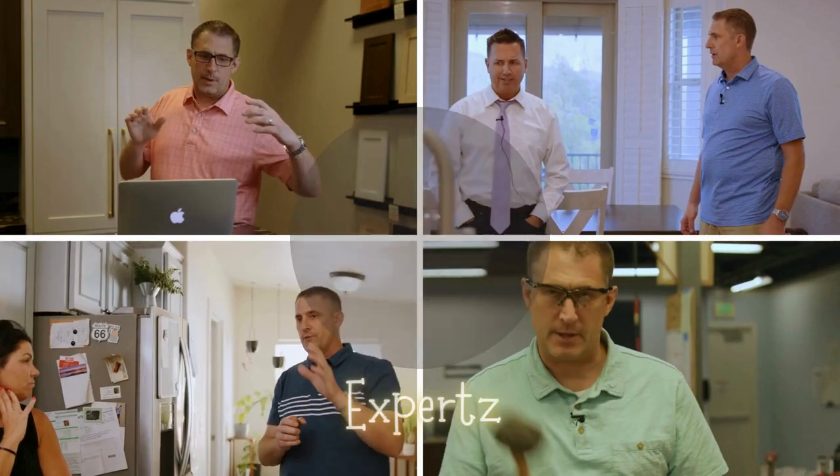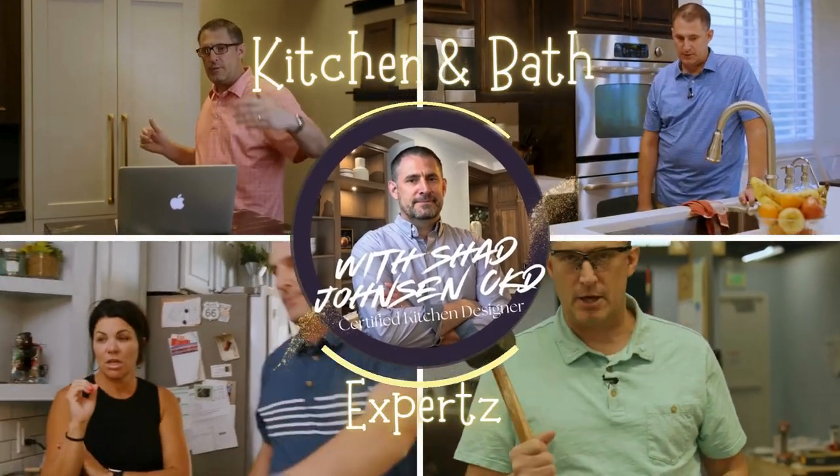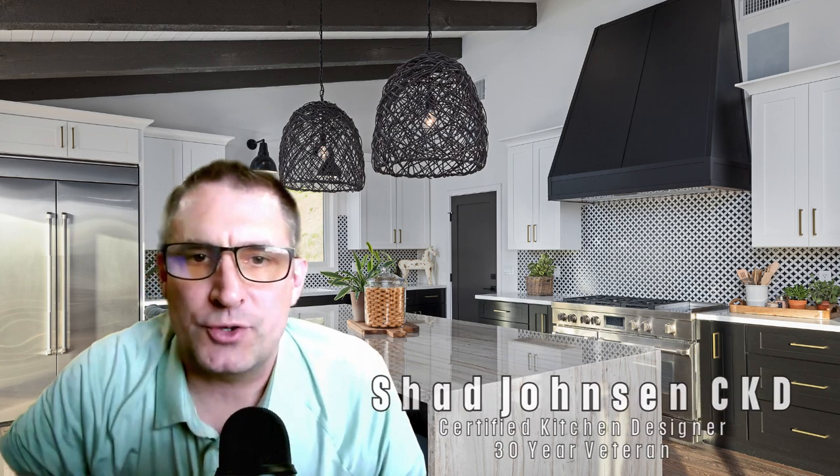Let's reduce the amount of remodels that are required on kitchens due to floods. I've got three causes I'm going to share with you and three preventative recommendations, including one bonus recommendation at the end of the video. Welcome to Kitchen Math Experts. I'm Shad Johnson. Over the last 30 years, I've remodeled scores of kitchens due to floods, and I want to offer some advice and tips on how to prevent those from happening or eliminate them in some cases.